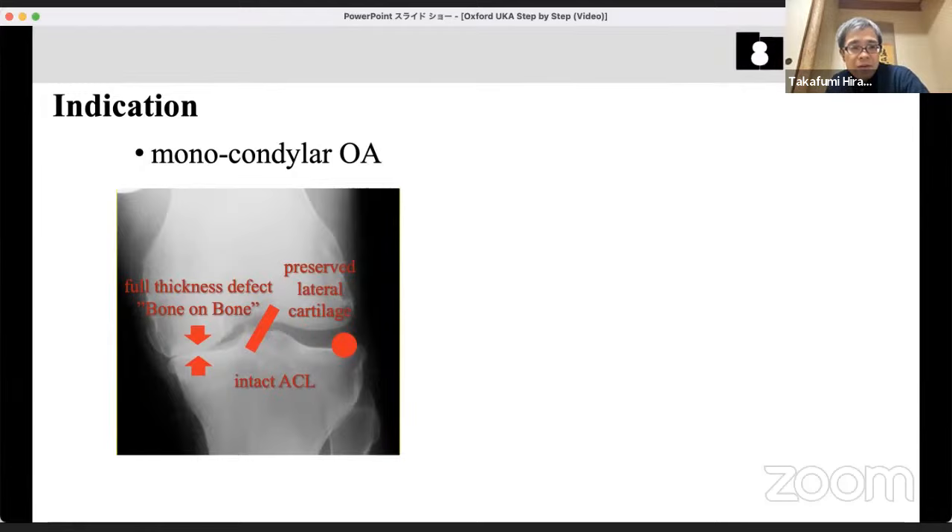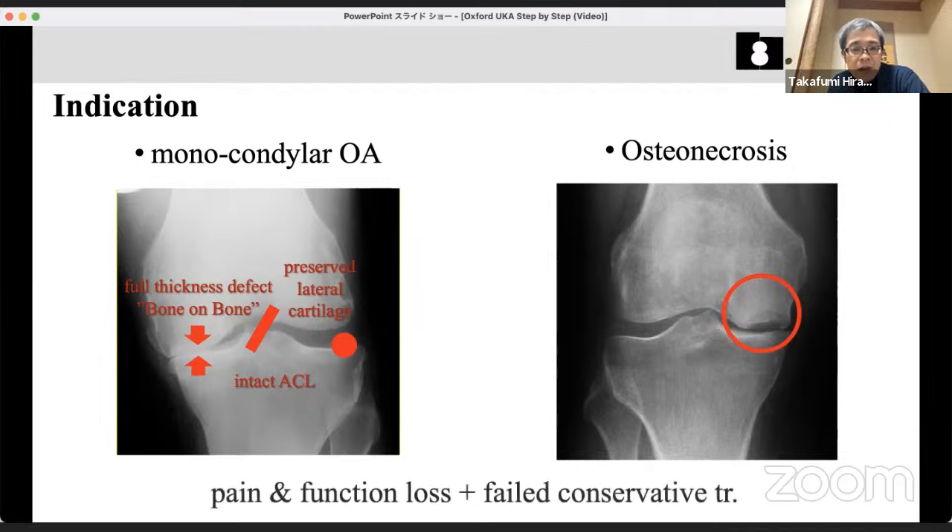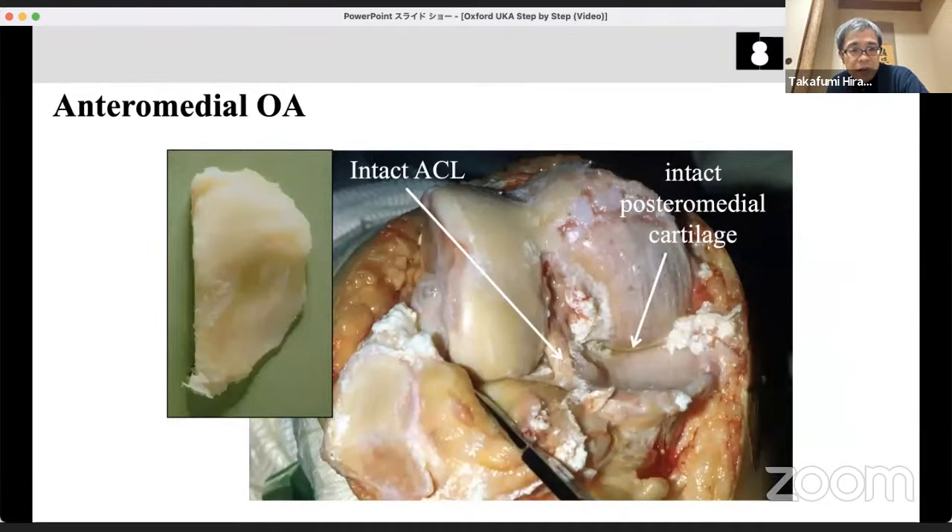Osteonecrosis is also an indication, and is very frequent in Japan, possibly due to very osteoporotic bone. The indication of UKA is called anteromedial osteoarthritis — it means ACL intact and cartilage worn only on the anterior part of the tibial plateau, with the posterior side intact. This implies ACL is intact. If the ACL is damaged, the tibia moves anteriorly and posterior cartilage can be worn. Intact posterior cartilage implies intact ACL and no anterior tibial translation.